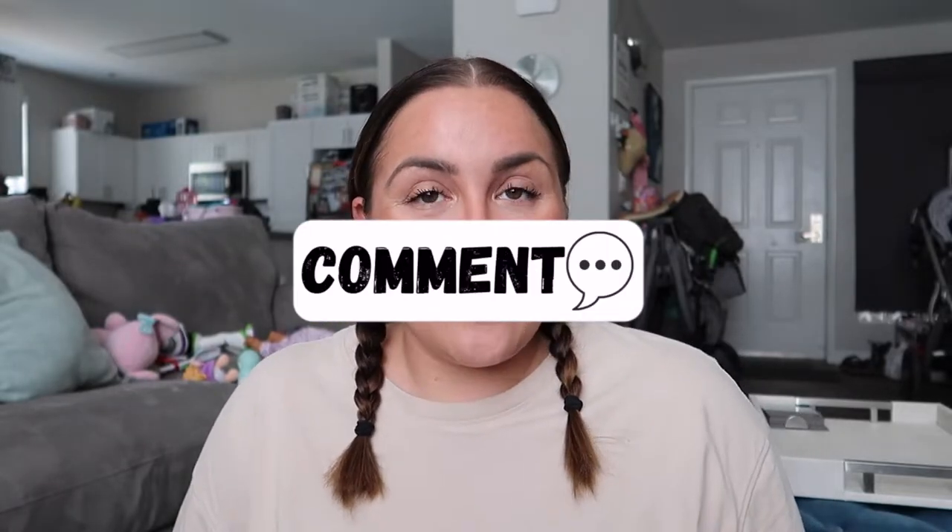Alright guys, that's it for today's video. I hope you guys liked it, and if you did, don't forget to like, share, and comment down below. And don't forget to subscribe to my channel. Alright guys, have a good one — bye!